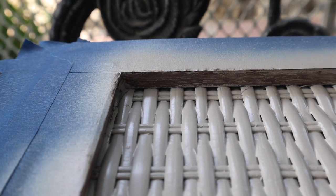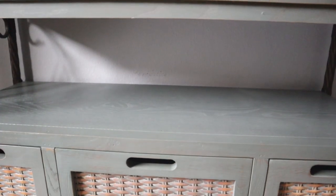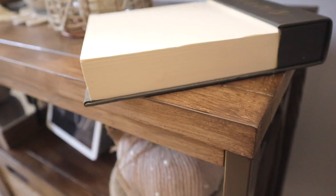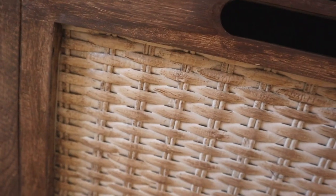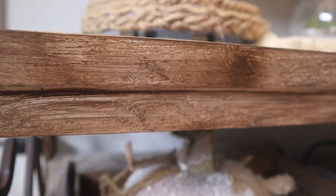When everything was dry we started putting it all back together — oh my god, what a difference from the beginning to the end! Let's go ahead and roll the B-roll.